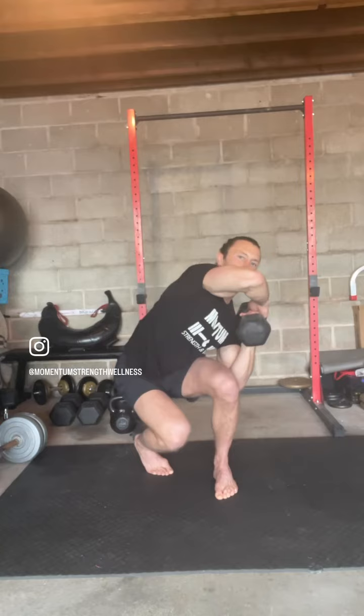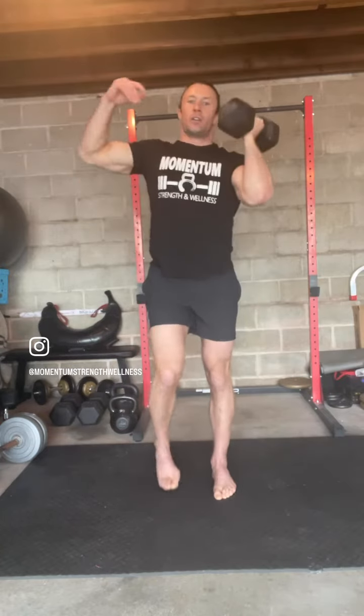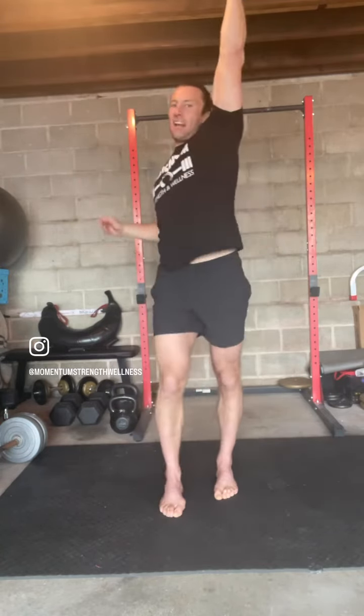Here — staggered squat and up. One more: step back and up.